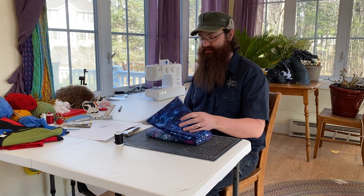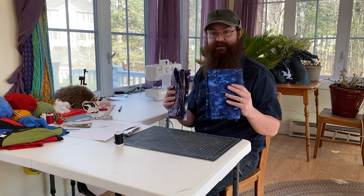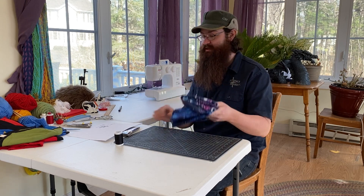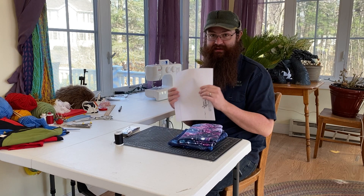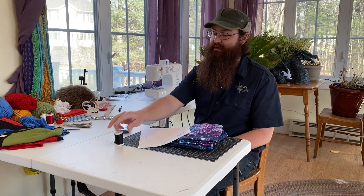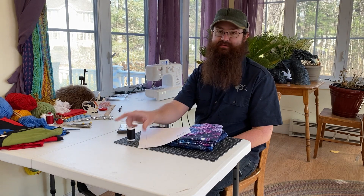For this project you'll need some fabric. I have two different colors — I'm going to do an inside and outside. I think I have a little less than a yard of each. We have a pattern that you can download from our website. You'll also need some bias tape and thread to match whatever fabric you're using.